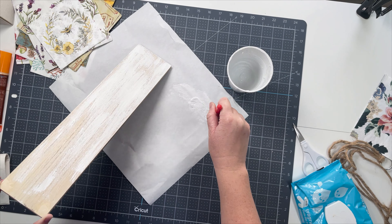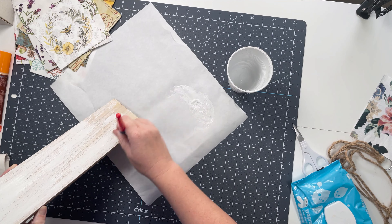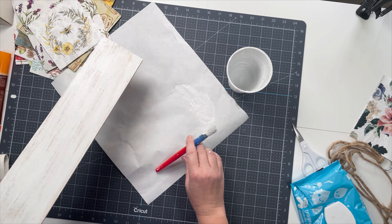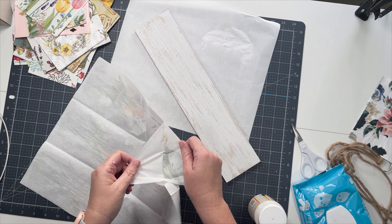I'm just going to do a very messy coat. I'm not really trying to get an obviously full coverage look. I want it to be very rustic and very shabby chic - my normal vibe, if you will.